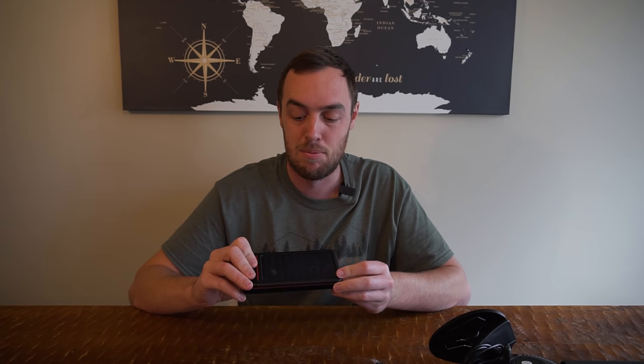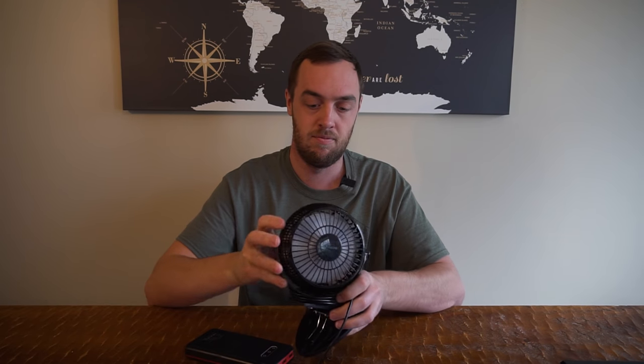It does come with a solar panel on it. However, don't buy this for the solar panel. If you can find another one cheaper, go with the cheaper one. The solar panel on this is almost useless. If you want something with a little more power than this, take a look at my second suggestion.